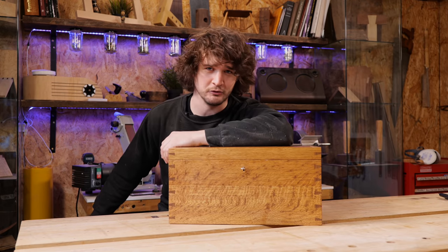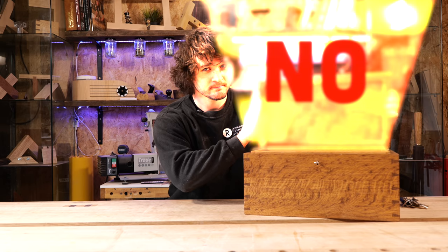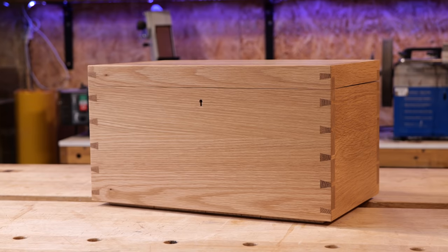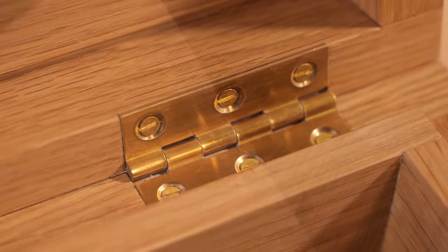I've got two questions I'm commonly asked. Firstly, have you ever heard of a haircut? Secondly, have you done a tutorial on how to make this toolbox? And the answer to that second question has always been 'no' — until now. So if you want to learn how to make this thing using free step-by-step tutorials, visit the link in the description. But for now, enjoy the overview.